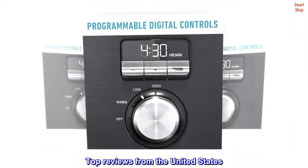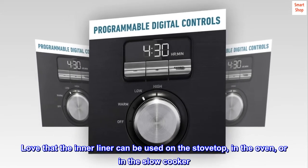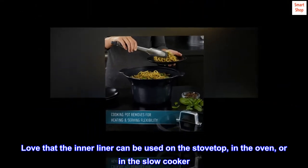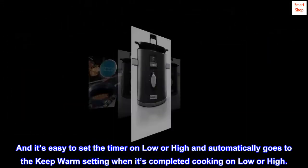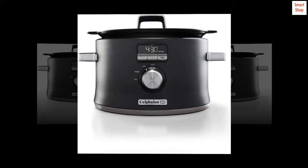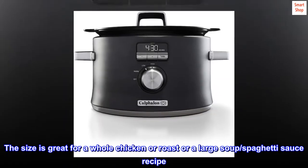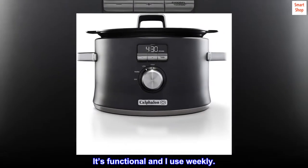Top reviews from the United States. Versatile. Love that the inner liner can be used on the stovetop, in the oven, or in the slow cooker. And it's easy to set the timer on low or high and automatically goes to the keep-warm setting when it's completed cooking on low or high. The size is great for a whole chicken or roast or a large soup or spaghetti sauce recipe. It's functional and I use it weekly.